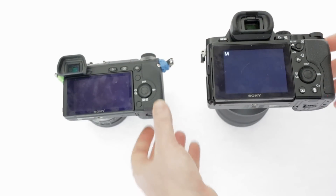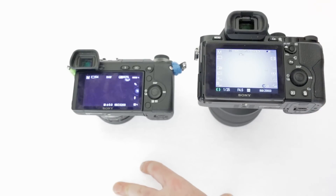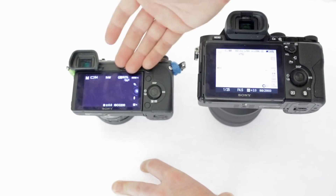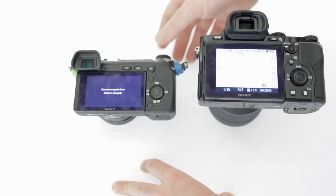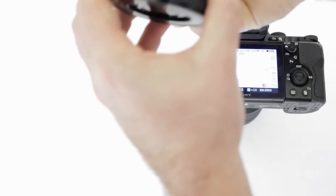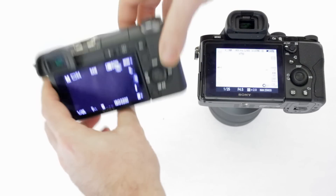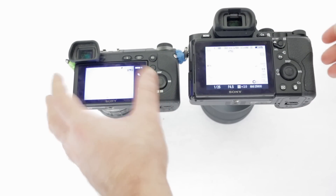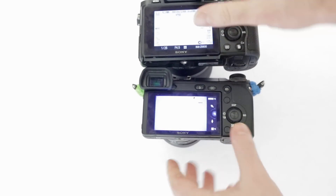The screens on both cameras are very nice — I don't really have any complaints. They're both beautiful. When the NEX6 came out, it compared well to most cameras of its time. The screens are different though: the A7 has a better screen and a better viewfinder. With regards to image quality, sharpness, and detail, you're getting more for your money on the A7.